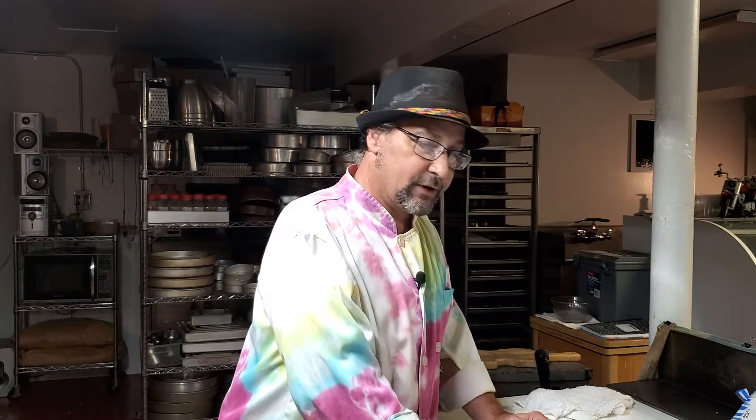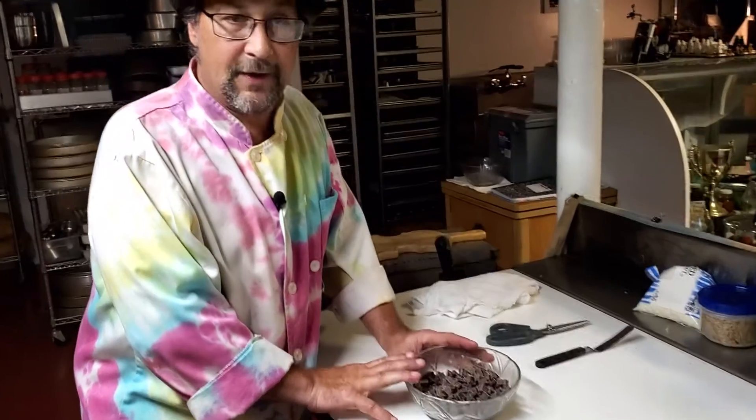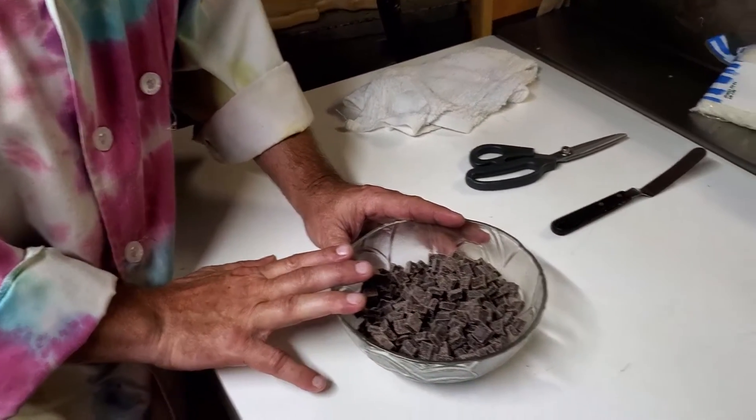I've got a bag of chocolate — a 12-ounce bag. Your favorite chocolate from the grocery store will do. I've got it in a glass bowl, so I'm going to take it to the microwave. I'm going to melt it for 30 seconds, let it rest for about a minute, then give it another 30 seconds and stir it. When you're melting chocolate in the microwave, you want to do it slow and gentle, a little bit at a time, and give it a little rest in between.